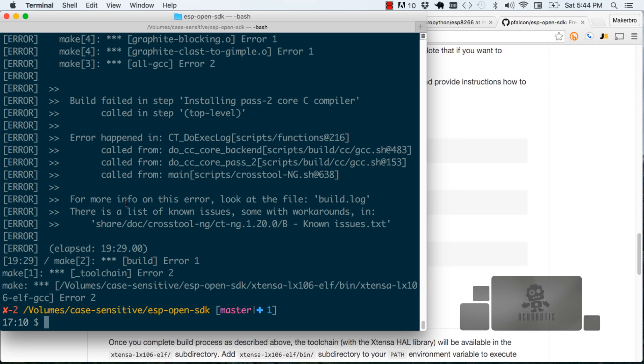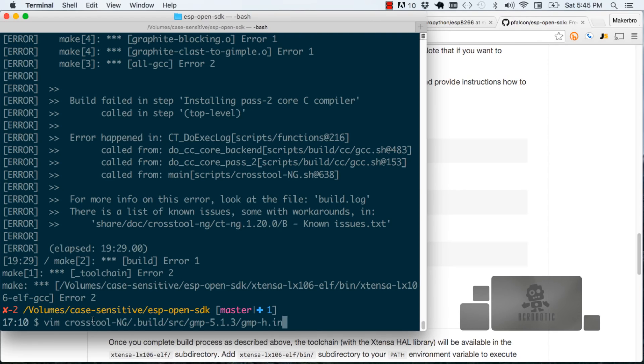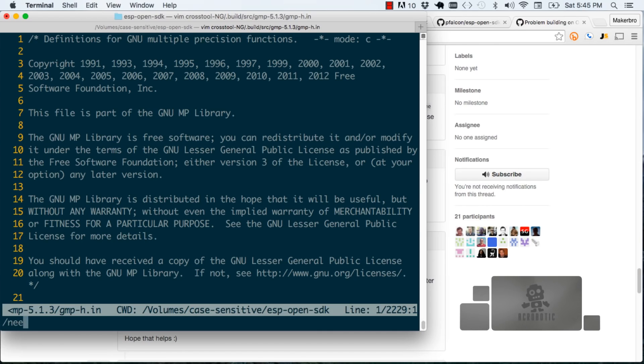We're just going to type make and that should start things going. The compilation process is going to take about 15 to 20 minutes, so you're better off going for a coffee and then coming back to see the progress. Notice that if you're working on OS X 10.11 El Capitan, you'll get an error during this first compilation process. That doesn't mean the next iteration is going to take 15 to 20 additional minutes — but we want to make a change in a file so that we can continue the compilation. I'm going to use the text editor vim to edit that file. The path to that file is a few subdirectories into the repository, so just look for them in the description of this video.